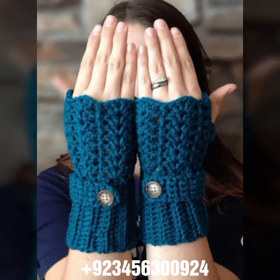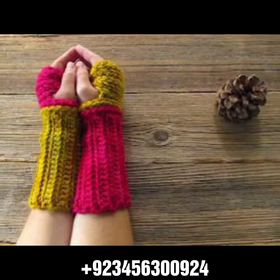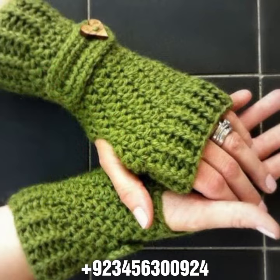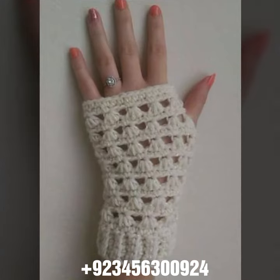Hello friends, welcome back to my channel. How are you friends? I hope you will be fine and enjoying life with your family and friends at home safely. So dear friends, let's get to the video. I am back again with a most demanding, attractive, and amazing collection of crochet women's fingerless gloves in different color design ideas.